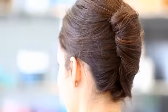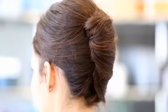Hi, my name's Joey. I'm a stylist here at Bumble and Bumble, and I created this second day messy French twist look for Christina using Pret-a-Powder.